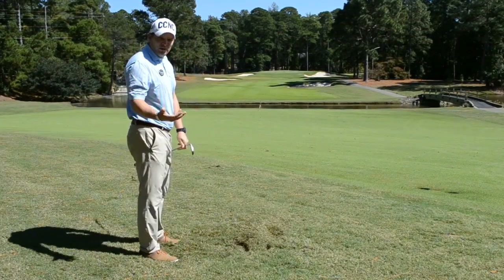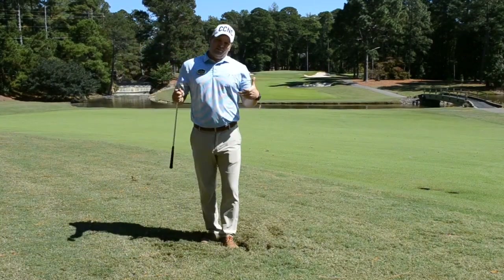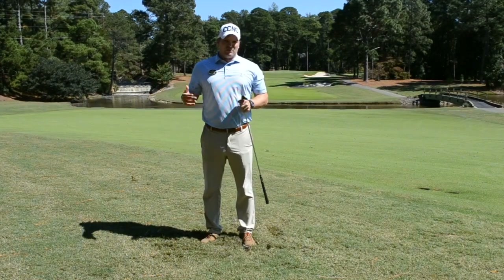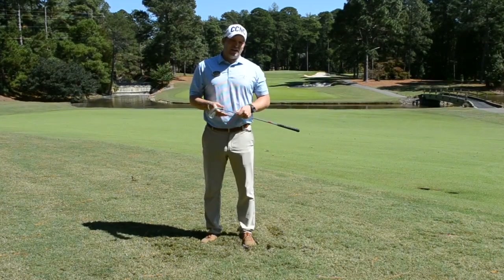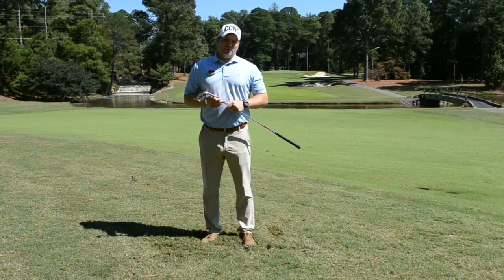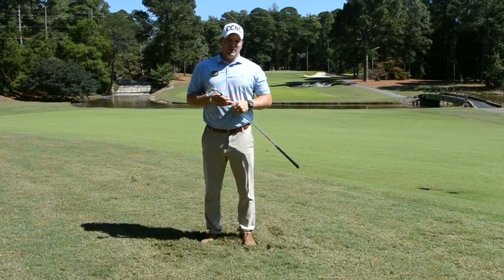That ball is nowhere near the green, but it's at least back in the short grass, and I'm not going to introduce any more danger of adding extra strokes onto the score. By assessing the situation and adjusting our expectations a little bit based on what we find, picking the right tool for the job and adjusting our stance a little bit, we're going to give ourselves the best chance to make the lowest score possible on the hole.